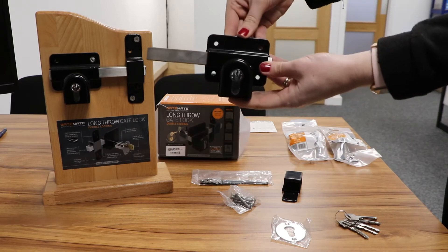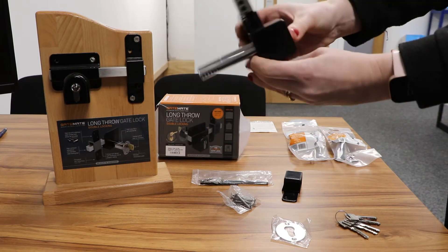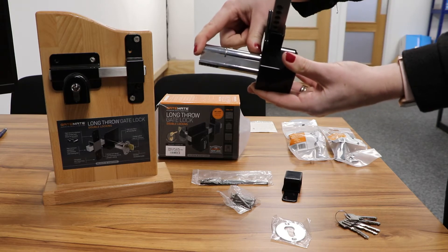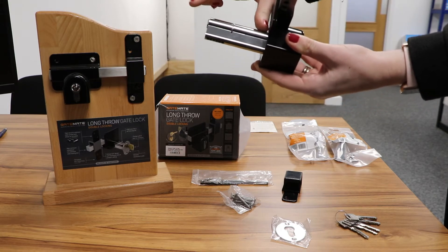The lock mechanism — this one is 70mm, which means the barrel is 70mm. You can also get them in 50mm.